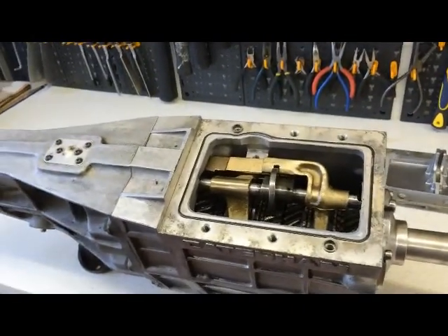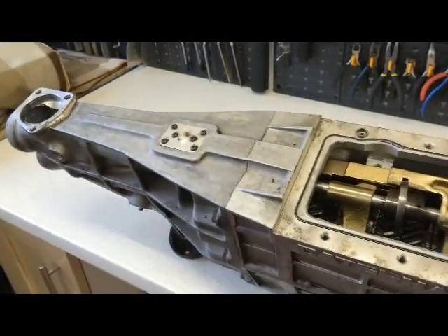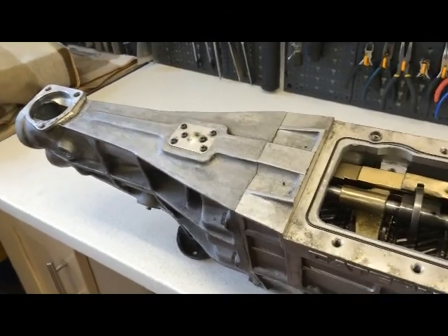I will wrap up the box as much as I can and then secure it to a pallet, and we will get this to you. Thank you.